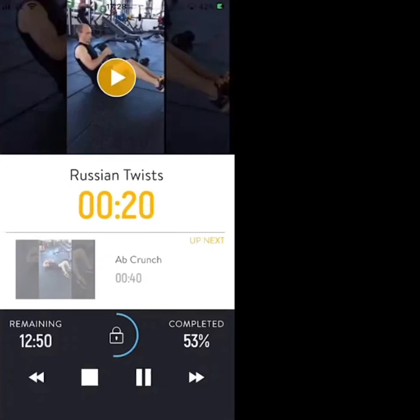20 seconds. Nice work — really twist side to side, get low. 10 seconds left, going straight into ab crunches next.